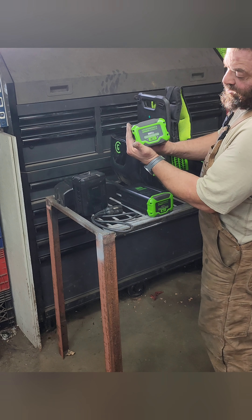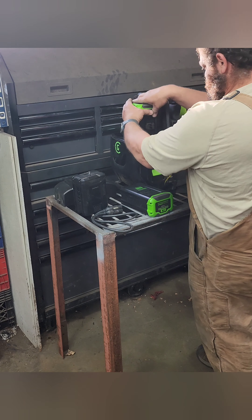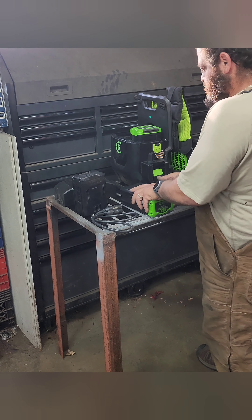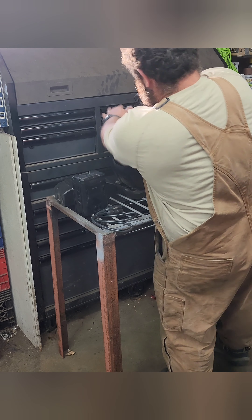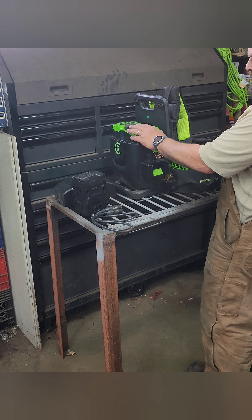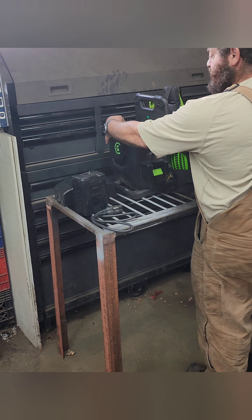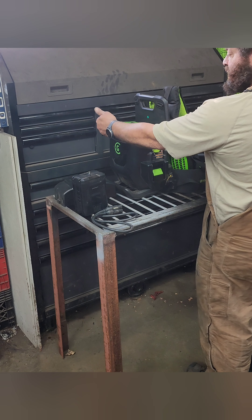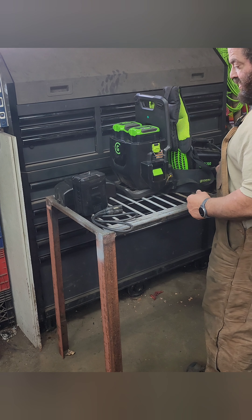I use the Greenworks 6 amp batteries, and it takes two that you can fit into the backpack. When you use the machine, it uses the batteries sequentially. These are both fully charged, but it'll use up one battery, click off, you pull the trigger again, and it'll switch to the other battery.